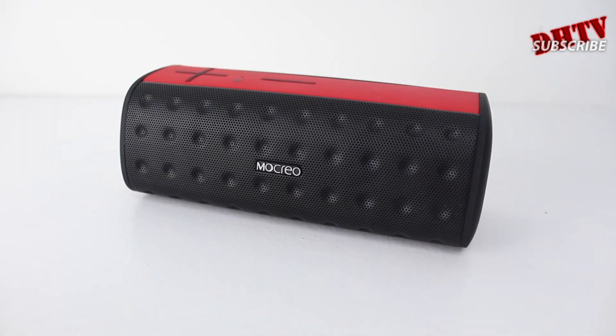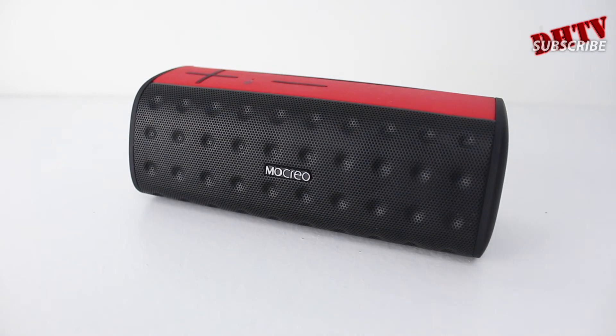Inside, we have two stereo speakers, so you're going to get great sound. I'll give you a quick sound demo here so you can hear how it sounds.